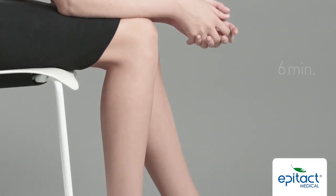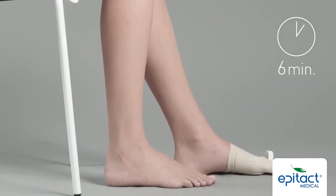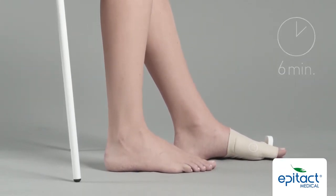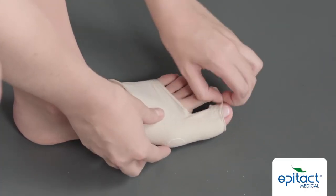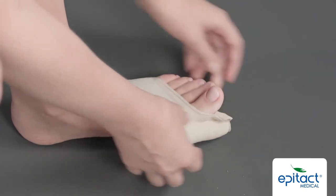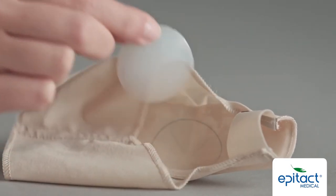Wait for six minutes with your foot on the floor. Once the six minutes have elapsed, take off the toe spacer and remove the orthosis.